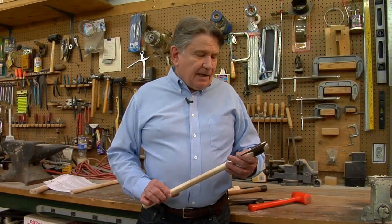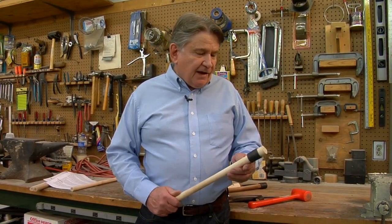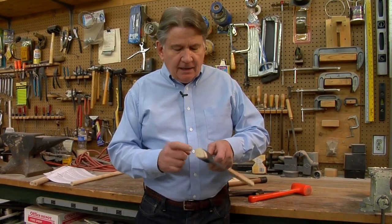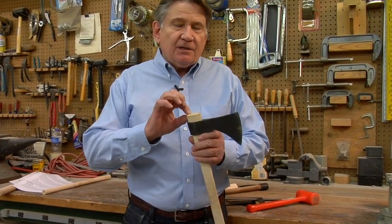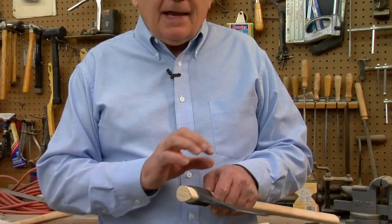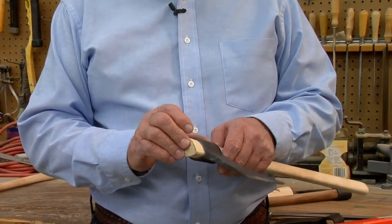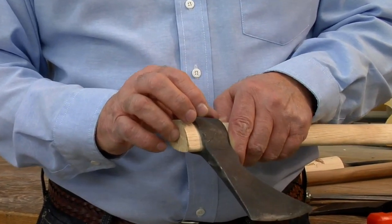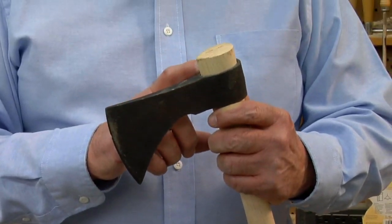Here is my tomahawk after I finally fitted it. Again there's no space between the wood and the head, and I've left a little bit on the end just in case there's some future shrinkage or, over time as you use your tomahawk, it's going to continually work this head a little bit forward — so I've left a little bit of room for future adjustment.